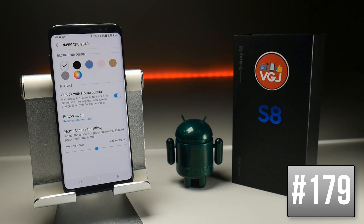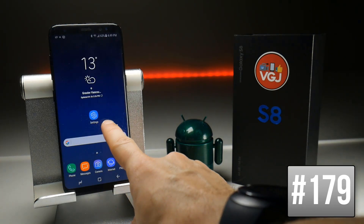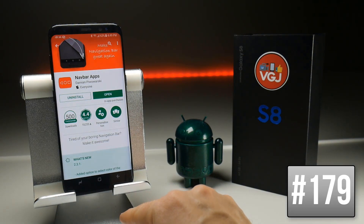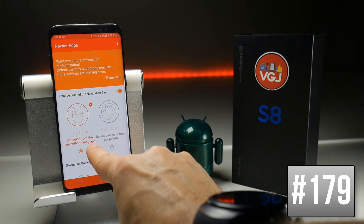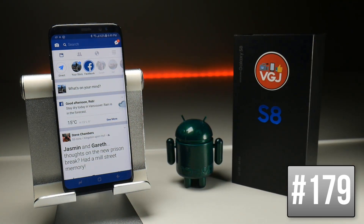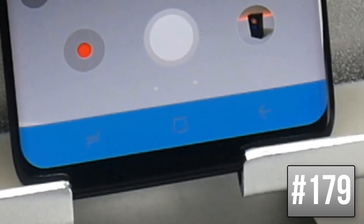Remember the navigation bar buttons where you could change the background by tapping different colour options, but as soon as you went back to the home screen or opened many apps it would revert to black? There is an application that can force the colour change on any application — it's called Navbar Apps. Once installed and permissions allowed, open the app, toggle it on, and use 'get colour from currently running app' to copy the current app's colour. Going to Facebook, for example, the navbar is now blue to match. Be aware though that sometimes this may produce unintended consequences — in the camera app it gives a horrible bright blue where you can barely see the nav buttons.